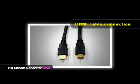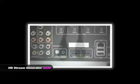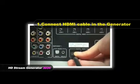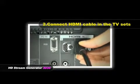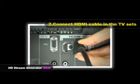HDMI cable connection. Connect the HDMI cable to the generator, then connect the HDMI cable to the TV set.